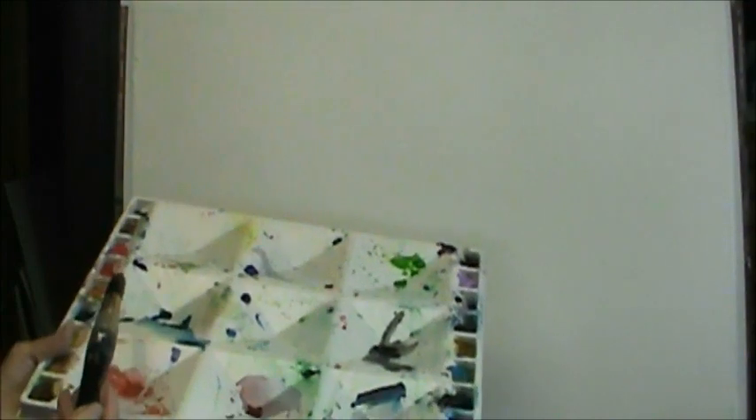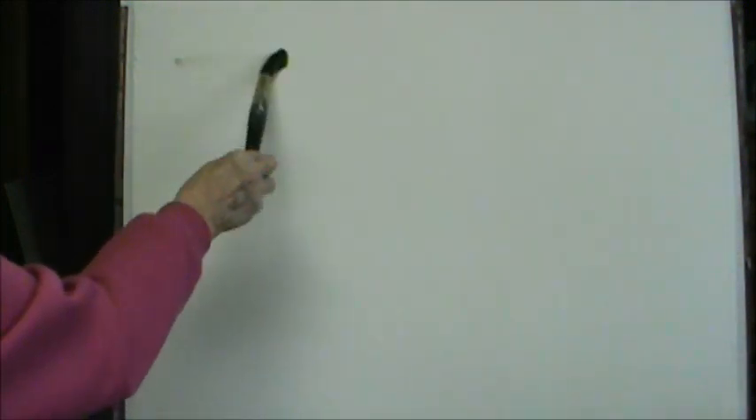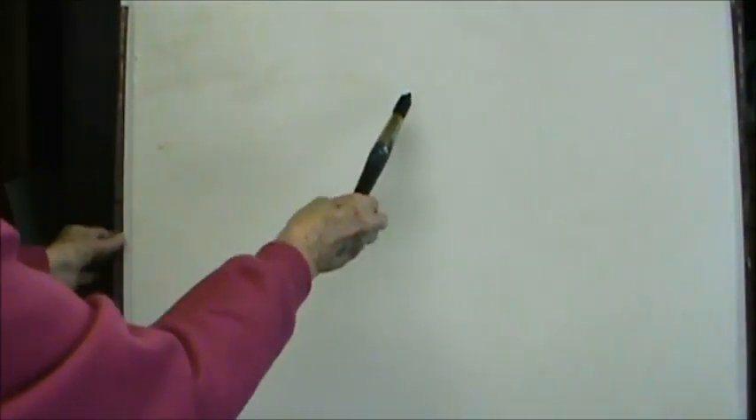Thank you. This is a 140 pound Arches cold press paper, and today I'm going to use that because I really enjoy this kind of paper. It does a lot of things for you. I guess I showed you this before — it has all the colors, and it's kind of a mess right now, but you can't keep it really good all the time. I'm going to start today with just plain water, and I'm going to put some water up in here.